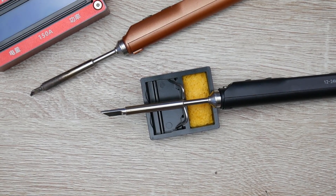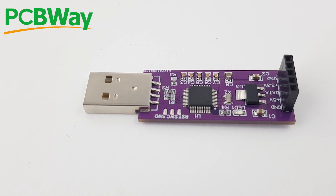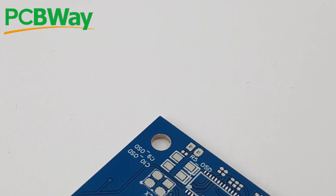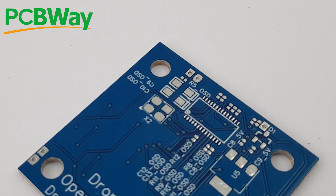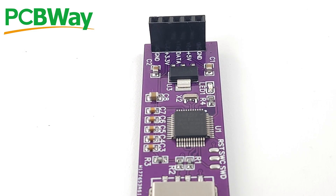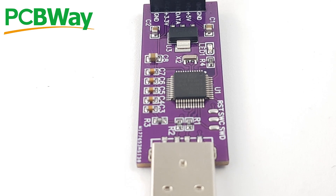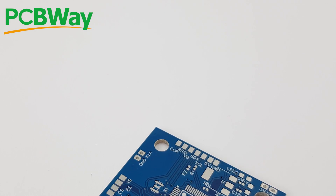Before starting the testing, just a word from our sponsor: PCBWay is one of the leading PCB manufacturers. It is the best place to have your PCB manufactured. This is where I've done most of my projects and some of the things I currently sell to end users. So if you're ever in need of flashing services, assembly services, or just PCB manufacturing, definitely check them out — links are down below.